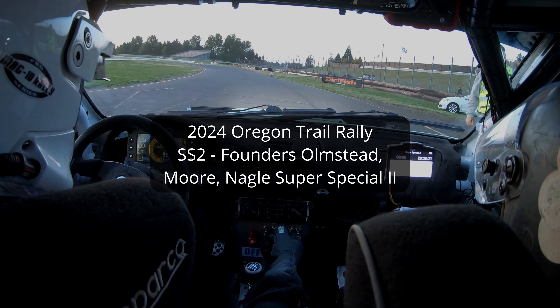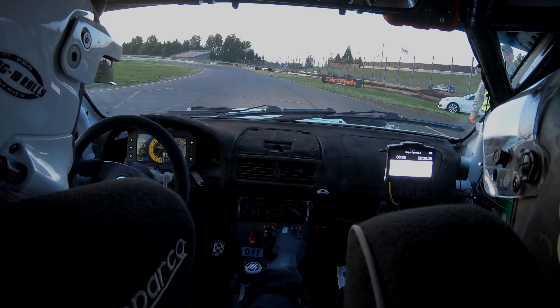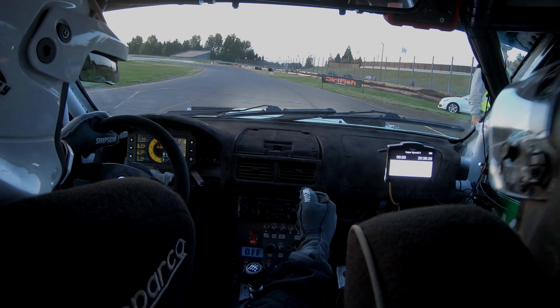Ten seconds, have fun. That's not a good spot, oh well. We've got to aim those at later. Five seconds, three, two, one.